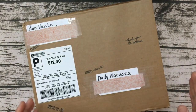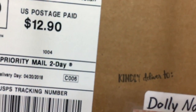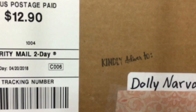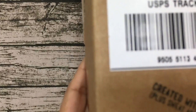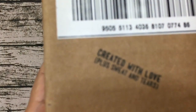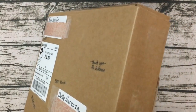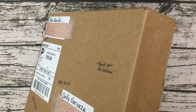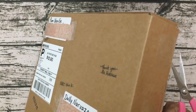I wanted to show you her package — it's so cute. I can't even tell if this is her writing or a stamp because it's just so cute. On the package it says 'Thank you Mr. Postman,' and then over here it says 'Kindly delivered to.' And then look — it says 'Created with love plus sweat and tears.' I love that. So I'm going to go ahead and open this up so you can see the amazing work by Pam.